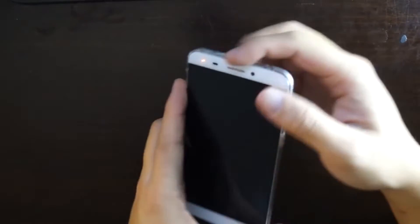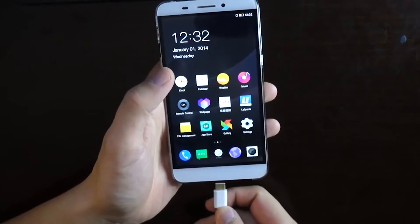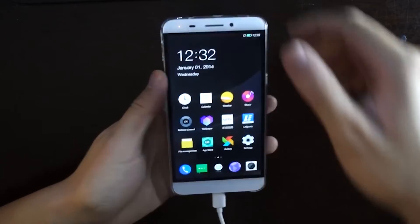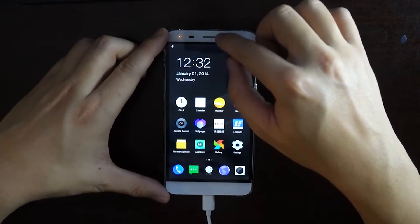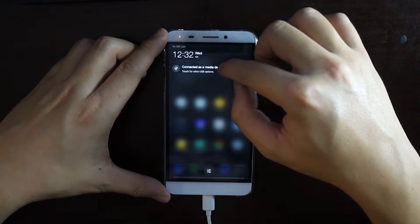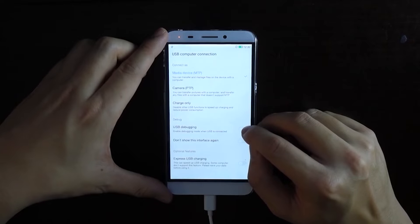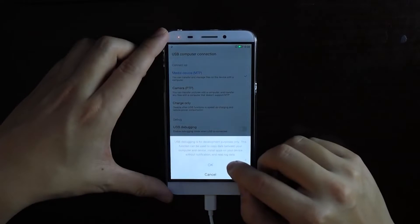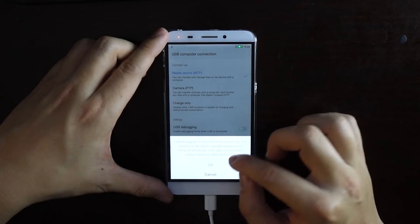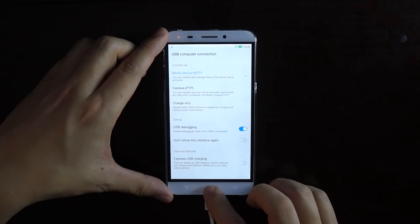This one click method — what you want to do is connect your phone up to your computer. I'm using a Windows-based computer, and when you connect it up, you're going to pull this down. And what you're going to do is actually enable USB debugging. It says it's for development purposes only, but you're going to accept that.